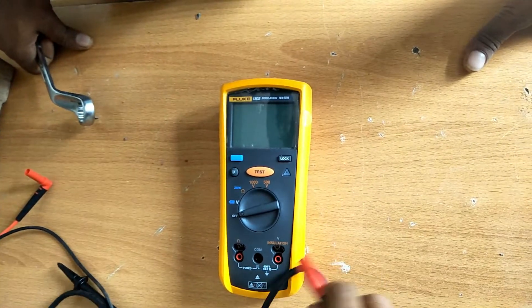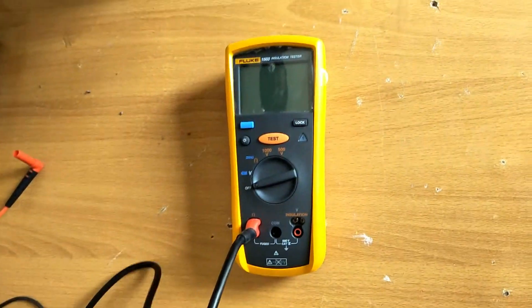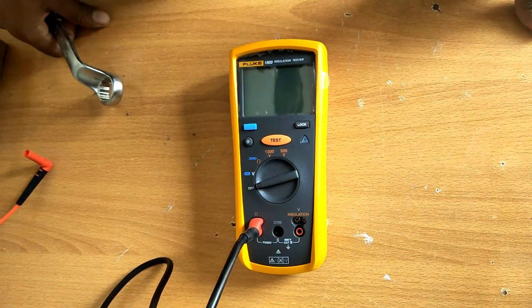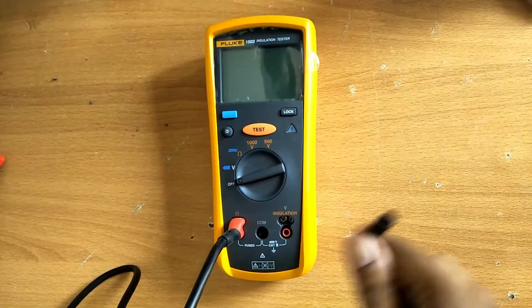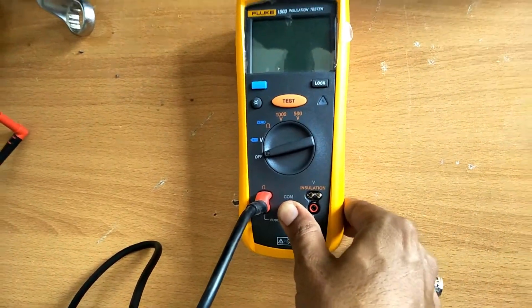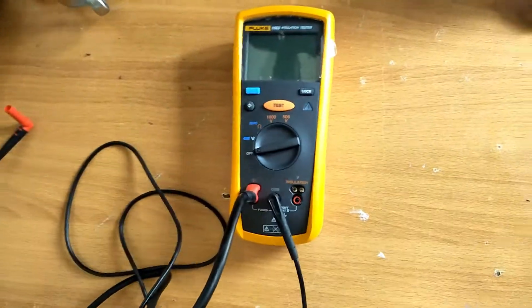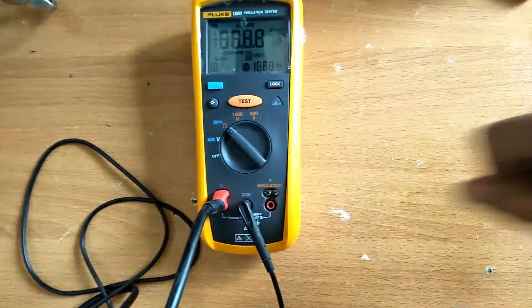We connect the red wire to the ohm terminal and the black wire, which is the common wire, to the common terminal. For continuity testing, the red wire goes to ohm. For megger testing, the red wire goes to the insulation terminal, just behind the black wire.